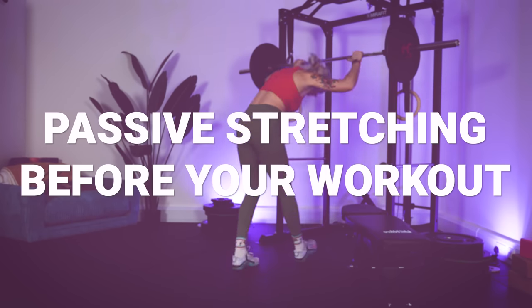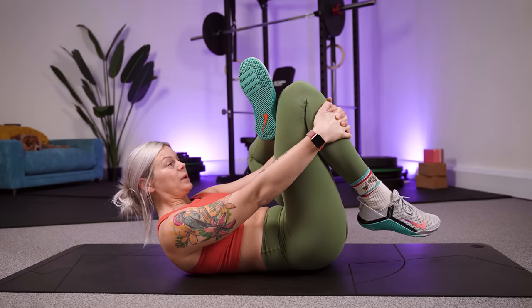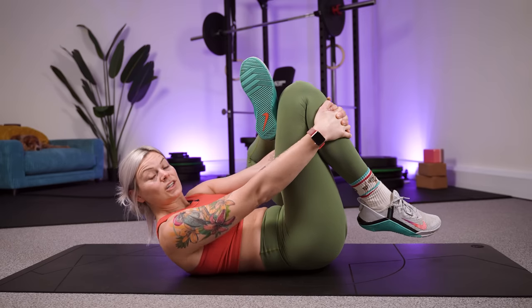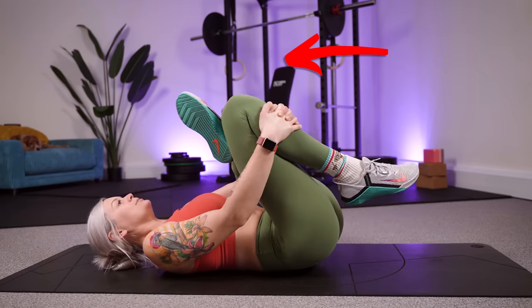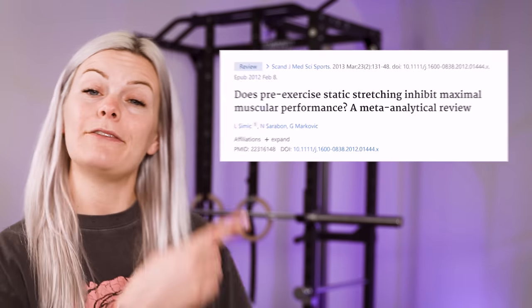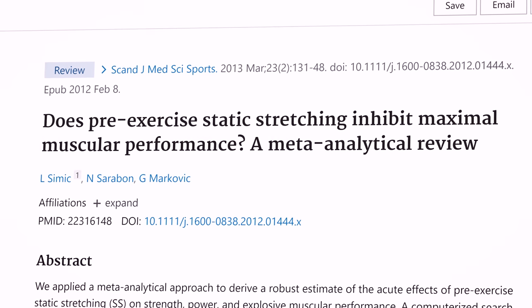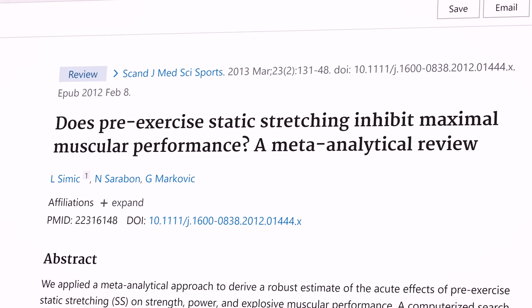Passive stretching before your workout — and that's the kind of stretching that most of us think about when we stereotypically think of a stretch, where you either pull, push, or lean your body into a stretch. Some clever folk from a university in Croatia carried out a meta-analysis, essentially looking at a ton of studies carried out over time and looking at what the overall conclusion of all of them came to.